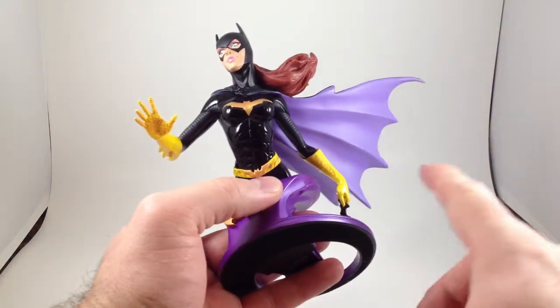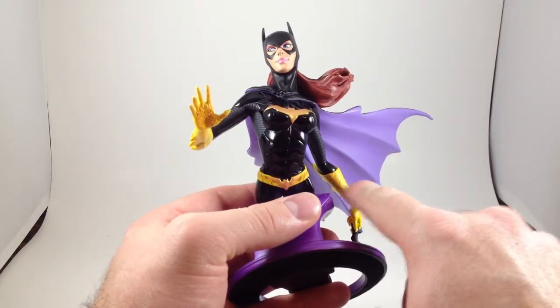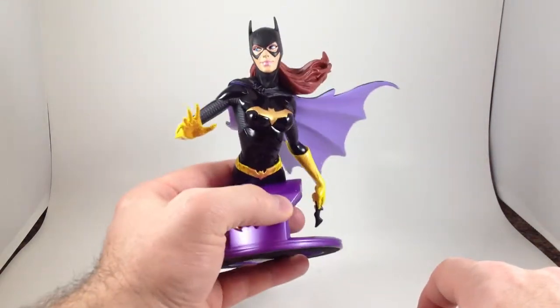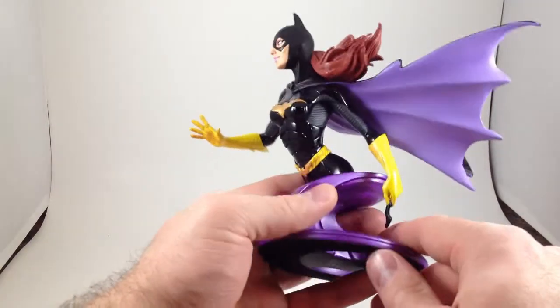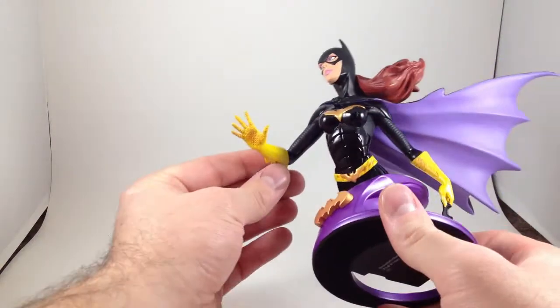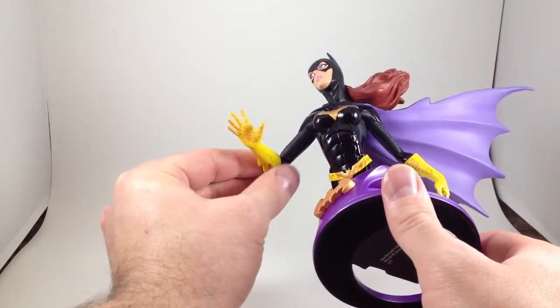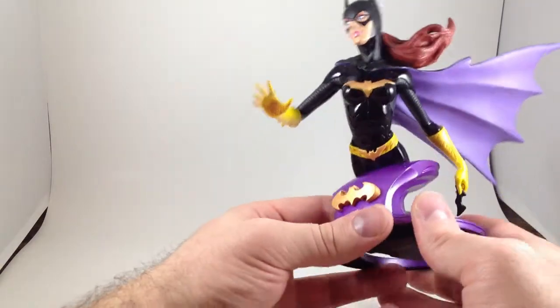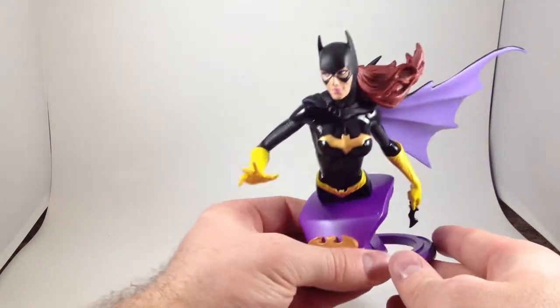There's a paint flaw, I guess you could say. There's a darker yellow or gold on the inside of her glove there, and it looks to me like it's glaring really badly. I can't get the light on it — it just looks like solid yellow there. It seems like that should have the same dark treatment. But other than that, this thing is really cool.